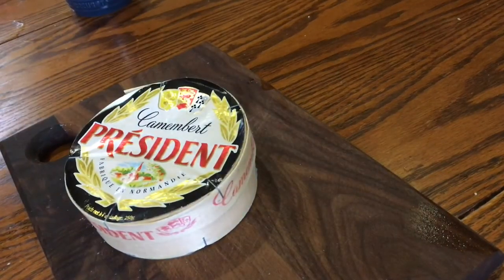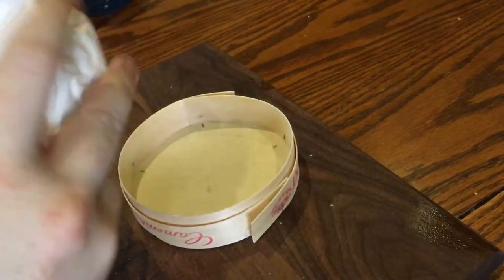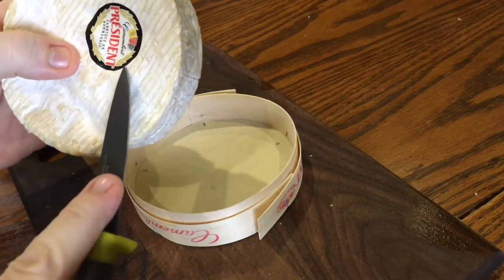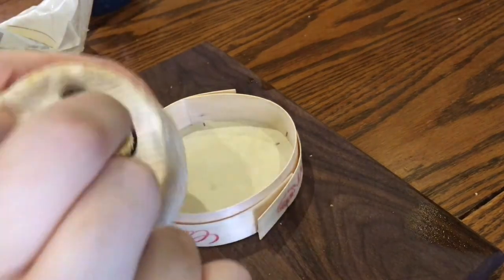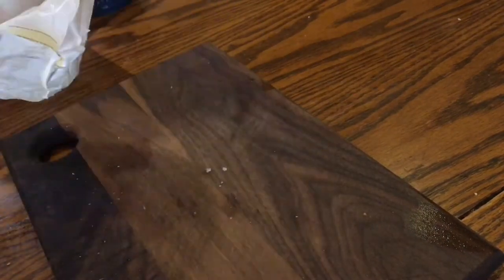Then take your wheel of Camembert cheese — this is 250 grams. Take it out of the box, remove any plastic or paper, and make sure to check the back for a sticker; they often have stickers on there, so remove that as well. Then set the wheel of cheese back in the box and set it aside until you're ready to bake it.